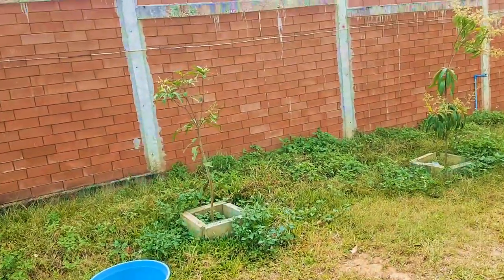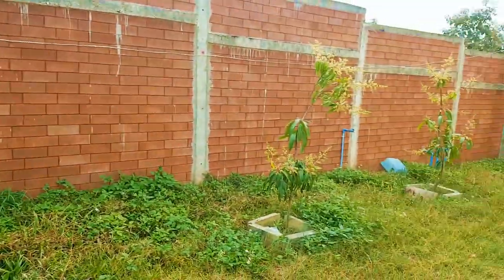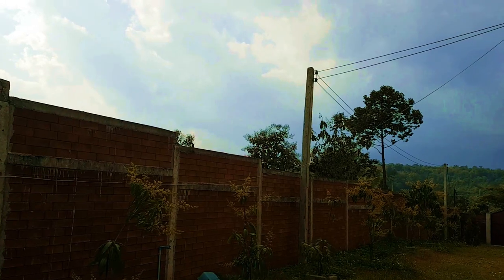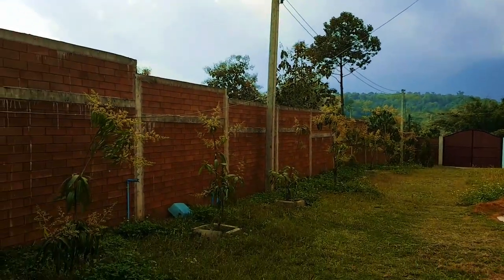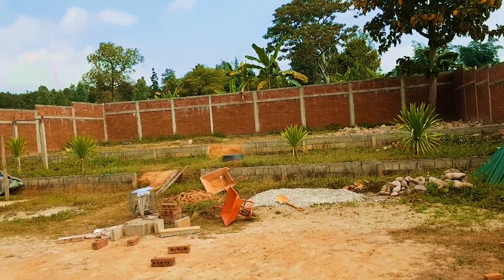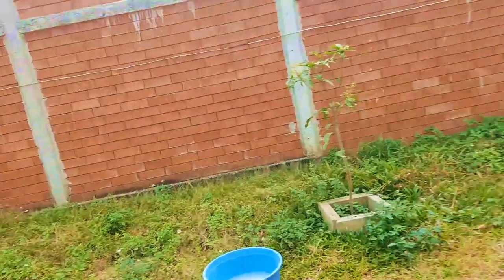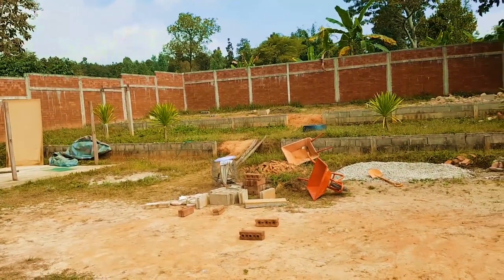A few months ago we bought mango trees and we've been planting them here — they're growing very nicely. In a couple of years they should be as tall as the electricity post there. We also planted some longan trees on the other side. There's not much in the way of natural trees and plants at the moment, so there's still a lot of landscaping to do in the garden. Give me a few years and this will be transformed into a natural paradise.